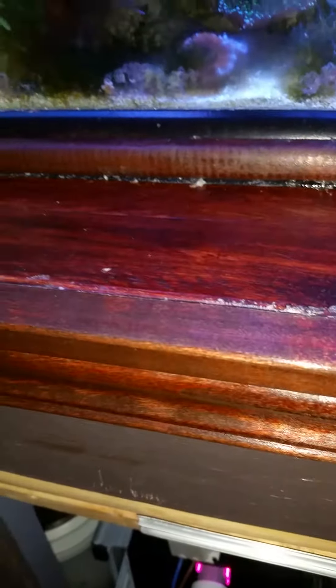Here are the doors I installed. I got the French cleats — they hang up on here, and I love it. This is the best way because it hangs on the cleats and then I just lift it up and pull it out, and I have full access to the sump.